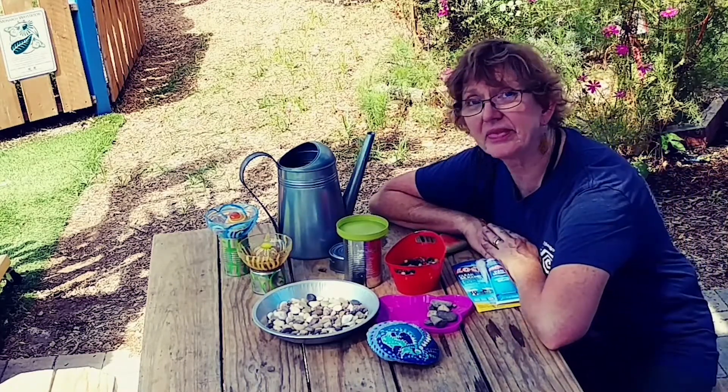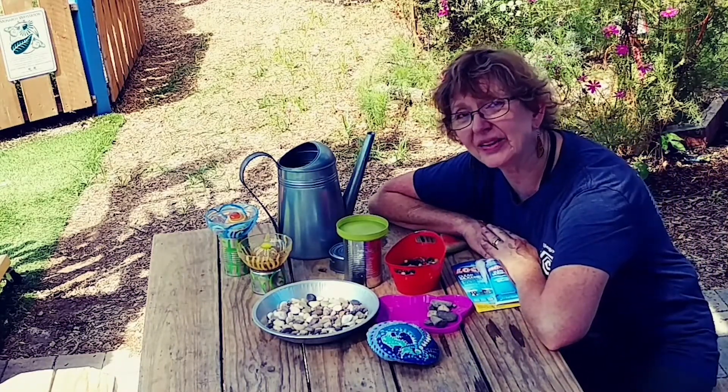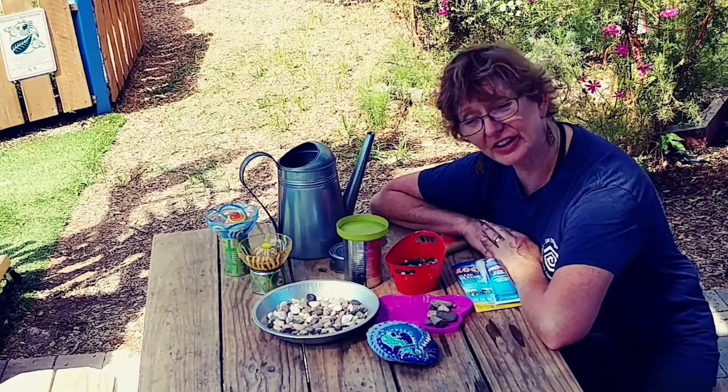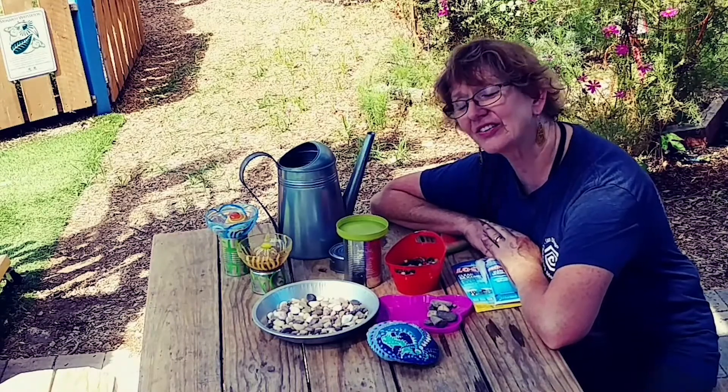But you know what, the bees and the butterflies really don't care. If you make it pretty, you're making it pretty for you. And that's just fine.